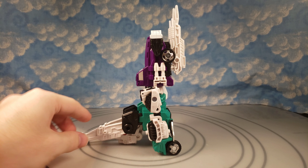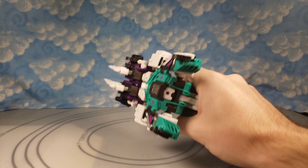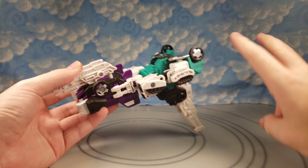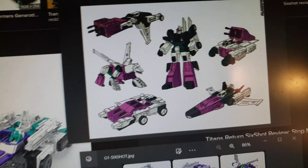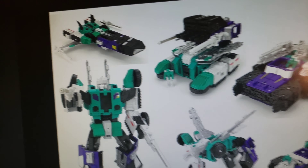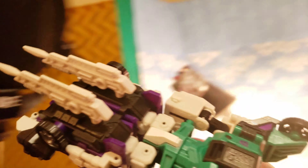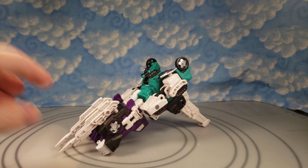Here he is in gun mode — that actually looks pretty cool and fits in the hand somewhat well. There was nothing in the instructions for this; it's kind of a fan mode. It actually looks relatively close to the G1 gun mode. He just has the blasters from robot mode pinned up top. The Titans Return one shows it as a submarine. This is actually a pretty decent cybertronian gun mode to hold — honestly one of my favorite modes, totally unexpected.